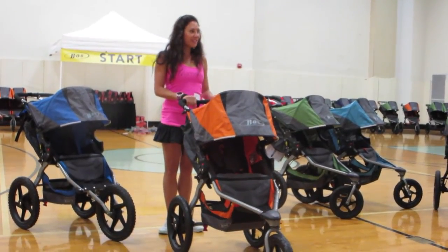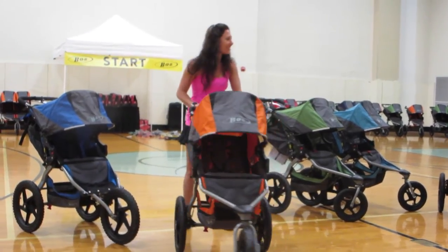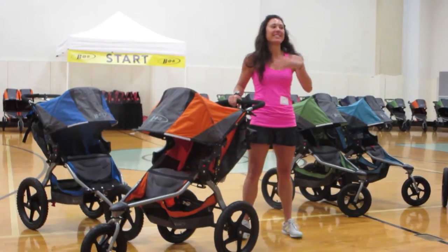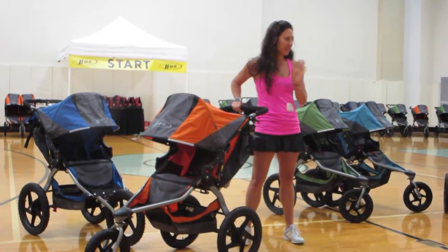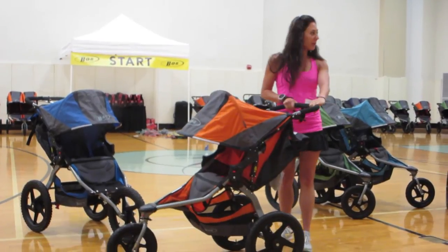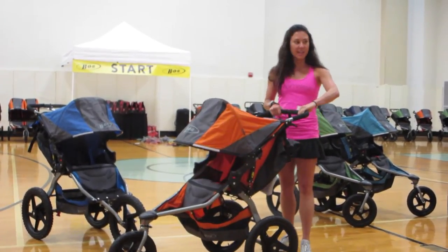Jogging with a BOB is hard. Jogging with a jogging stroller is not like jogging on your own, and form is the first thing to go when you're jogging with a jogging stroller. So let's talk about the right way to stand and hold our BOBs.